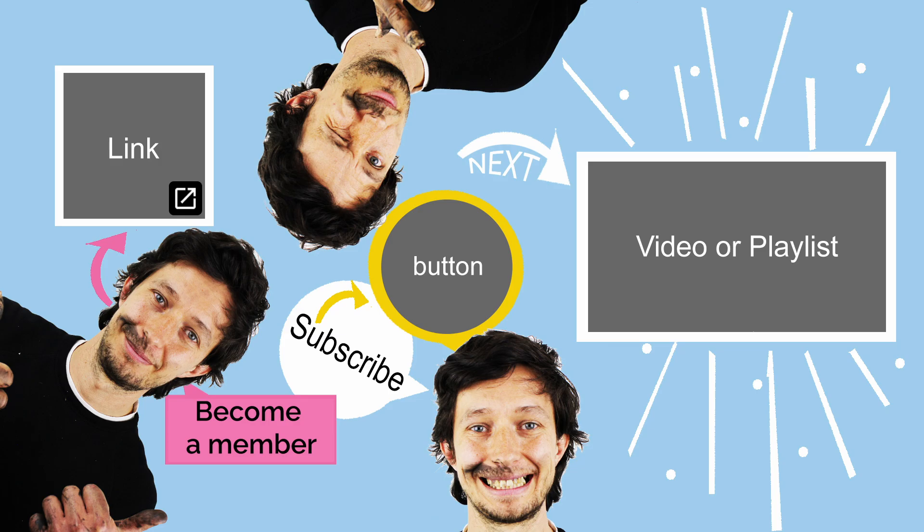If you're enjoying the content and want to go one step further, consider becoming a channel member! It's a great way to support the channel while unlocking exclusive perks just for you. Joining is simple — just click the link on screen or in the description below!